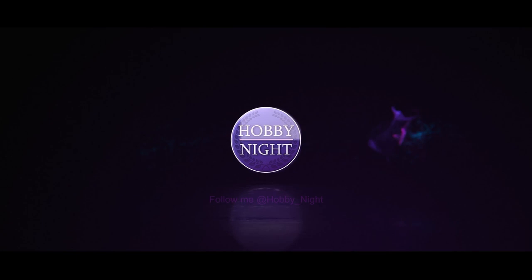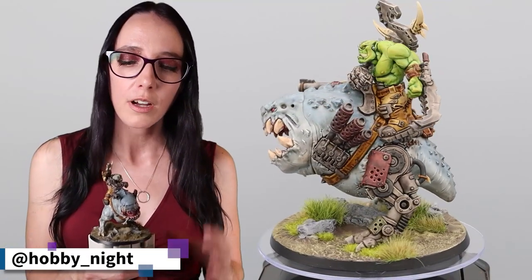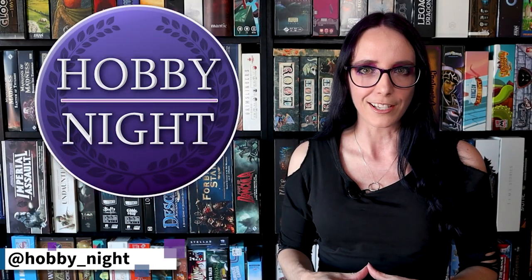Hey guys, I'm Angela and welcome back to Hobby Night. This week I'm going to be painting up a Squig Hog Boy, but not in the colors you might expect. We're not going with the standard green skins today because I've done that tutorial a number of times, and while I do love it, I want to add a bit more variety into my orc list.